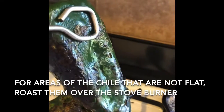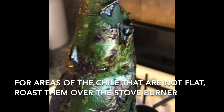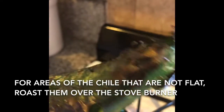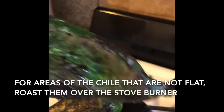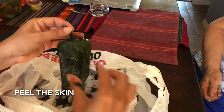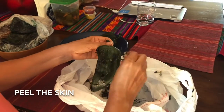You pretty much want the whole skin charred so that they're easy to peel, and then you put them inside a plastic bag for about 15 minutes so they can sweat out and be easier to peel that way. And then now you peel the skin.